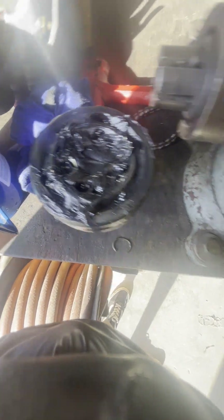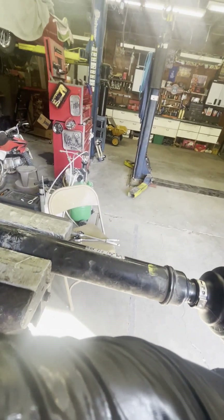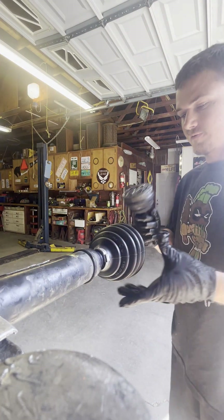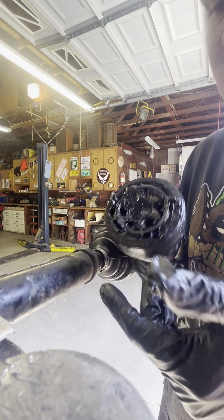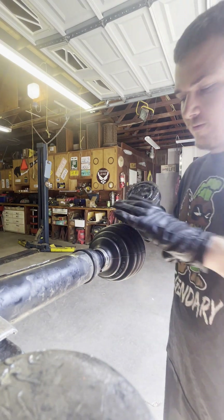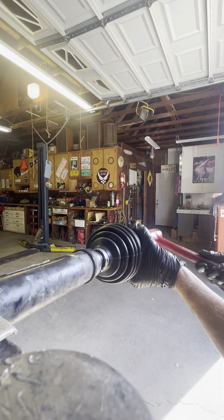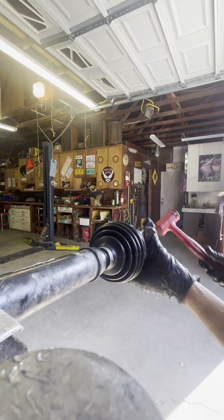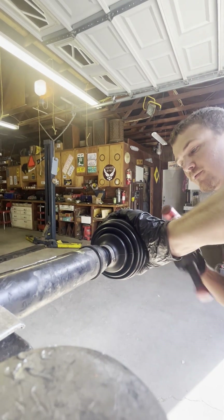Now that I have my clip on, my bushing on, and the concave washer facing the correct direction — concave goes toward the axle — I'm ready to put the CV joint back on with fresh grease in it. Get the splines lined up and smack it on just like it came off. Pull the boot back, feel the splines line up, take the hammer, and go on until you hear a deadening sound. You'll know it's all the way on because the sound changes.